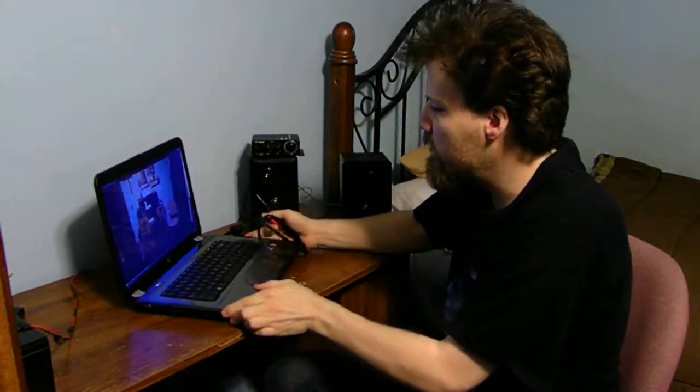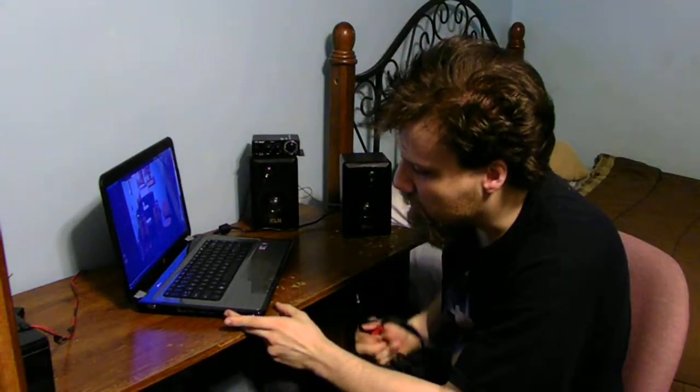On your laptop computer, you're going to find a headphone jack for headphones — that's your output.